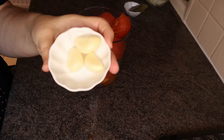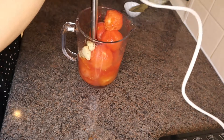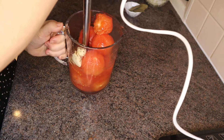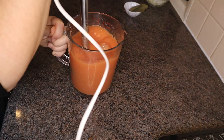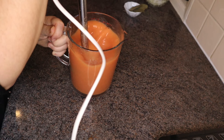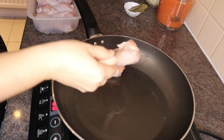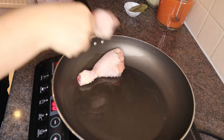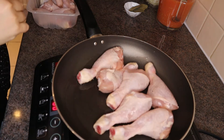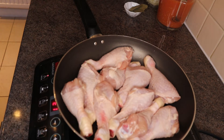Now, put the garlic with the tomatoes and use your blender to make a juice. In a pan, put the drumsticks with some olive oil, salt and pepper and fry until golden.